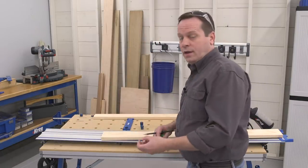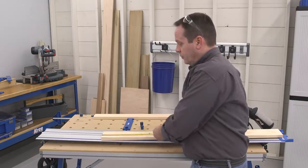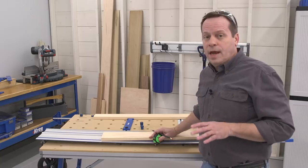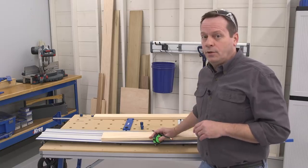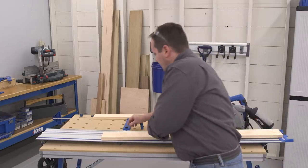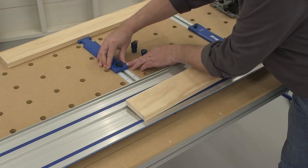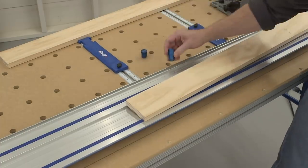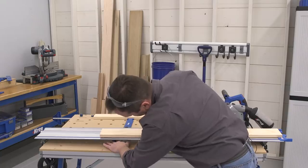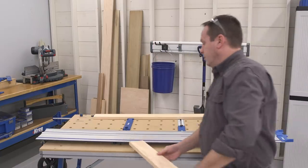When you're building projects, if you have to measure and mark each cut individually, you're bound to have some slight variations no matter how careful you are. With the Adaptive Cutting System, you can eliminate those using the built-in cutting guides. It's as easy as locking in the dimension you need, placing a couple of VersaStops into the table to help support your workpiece, and then placing your board for the cut.